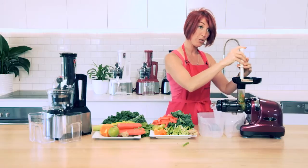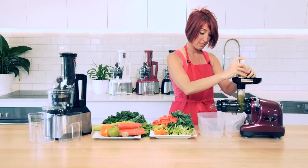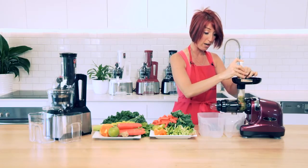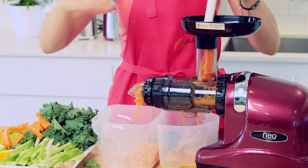You will notice with these horizontal slow juicers that you do need to use the tamper to push in the ingredients so that they actually go down into the screw or the auger and get juiced. We're going to pop some greens in there as well as some fresh fruits and vegetables.